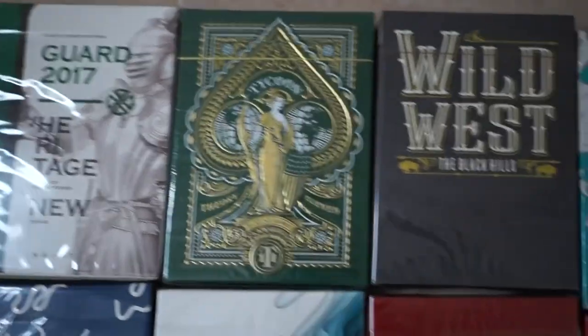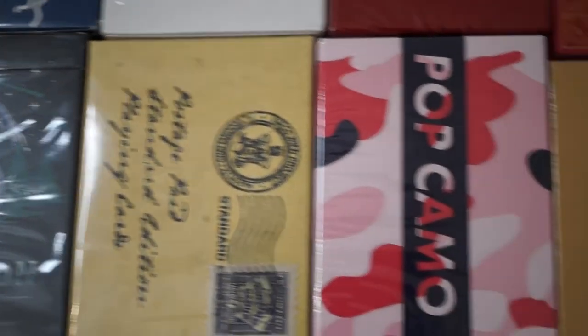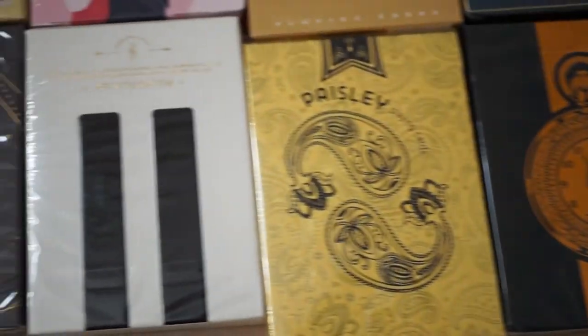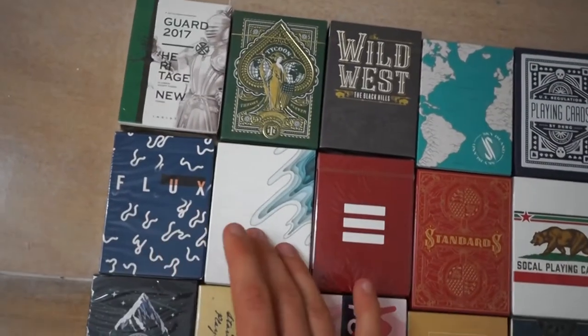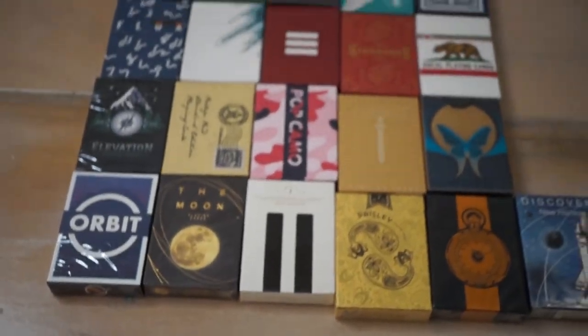The last one — drum roll please — and again this is another deck I've always wanted: the Theory 11 Tycoon deck. That is all the decks! Here's a quick close-up in case you missed them. One, two, three... twenty-one decks of playing cards total!